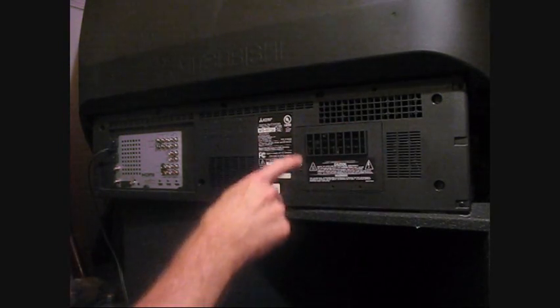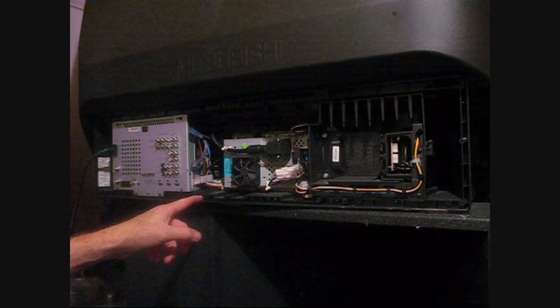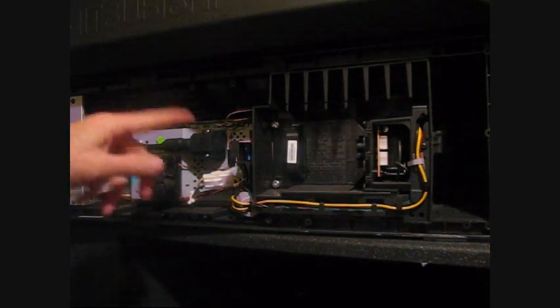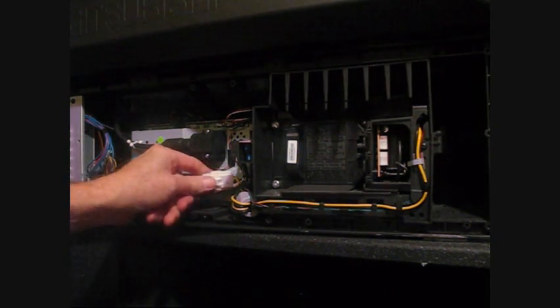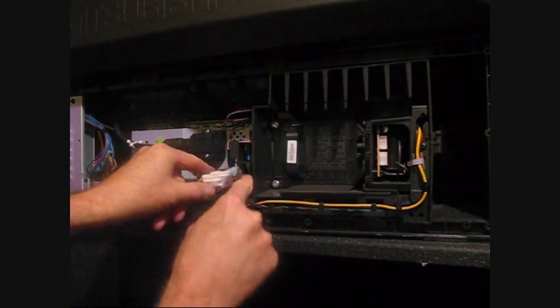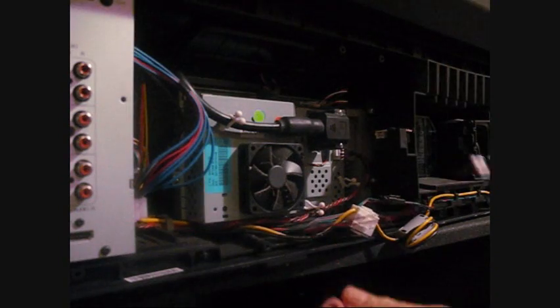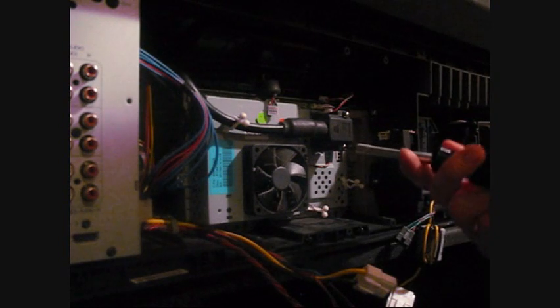Here's how you replace the lamp - it's in here but we need to take this back panel off first. There are basically three screws holding it. Got it loose. Now I have to take the connectors off - you always hope they're unique so that when you're taking them off they only go back on one way. Okay, that one's off.